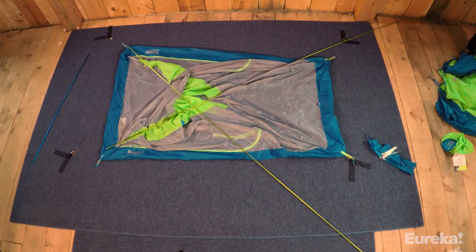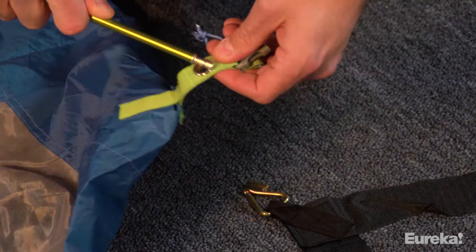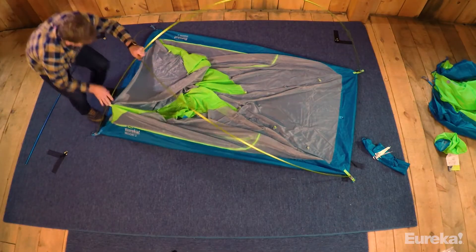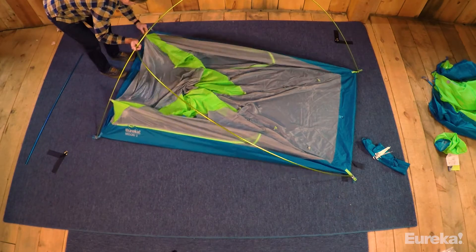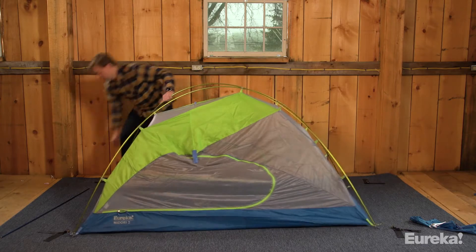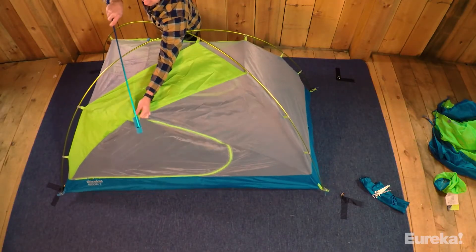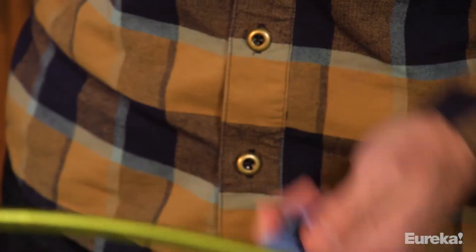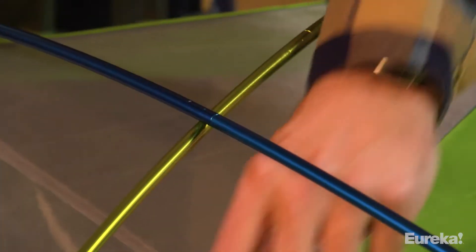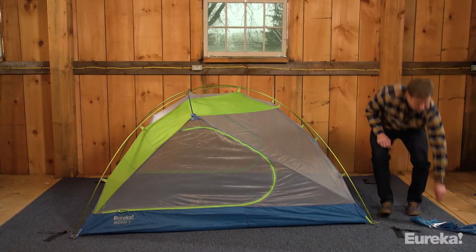First, spread out the tent body and lay your main poles on top, making an X. Next, connect the poles to the four corner grommets. Around the body of the tent, you'll see a series of clips along the fabric — take each clip with green webbing and attach these to the two main poles. Then we need to assemble the ridge pole. Rest the blue pole over the two main green poles and insert each end into the webbing pockets above each door on your tent. Next, with your remaining blue webbing tent clips, go ahead and attach those to the ridge pole you just installed. This next level backpacking gear is almost ready to go.